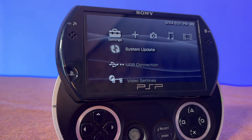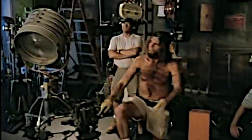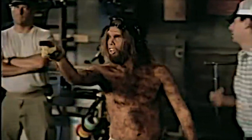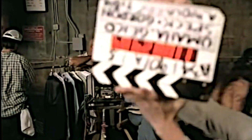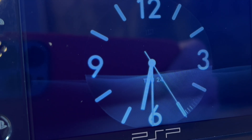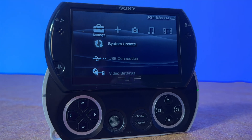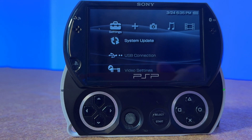Modding a PSP in 2022 is so easy, even a caveman can do it. Easily offended Cro-Magnons excluded — stick around, because in just a few minutes you're going to learn how to transform your PlayStation Portable into a full custom firmware system capable of running your content your way.